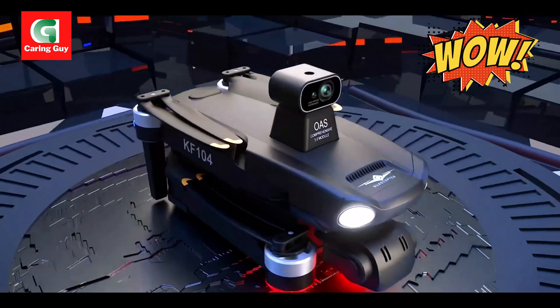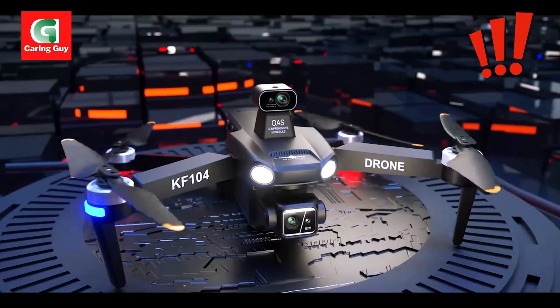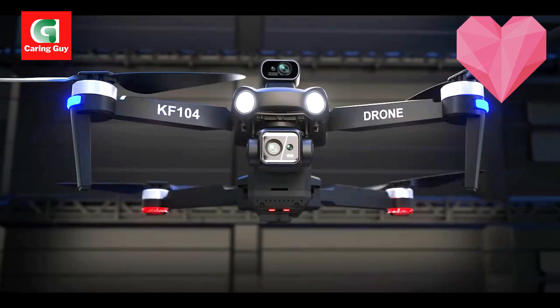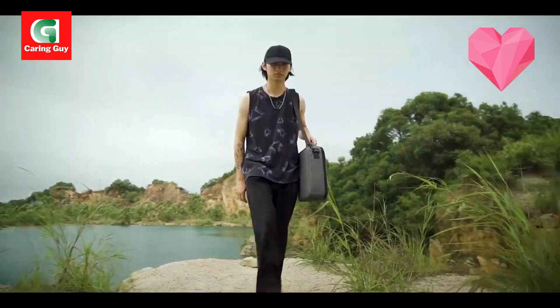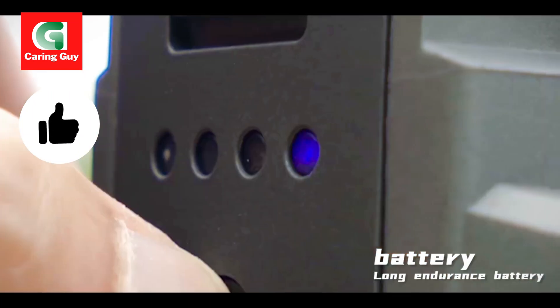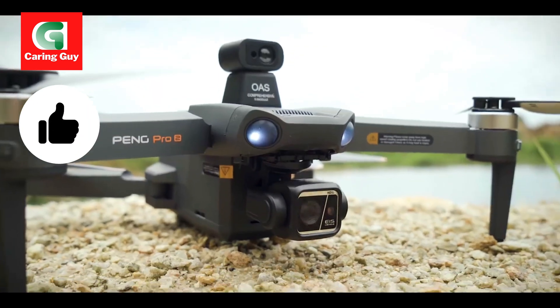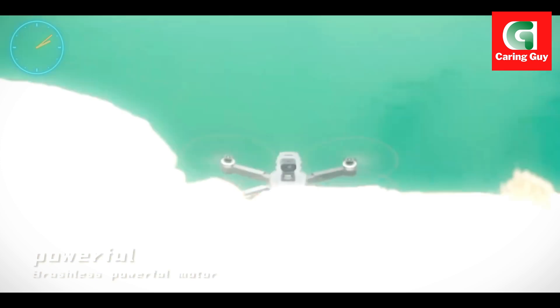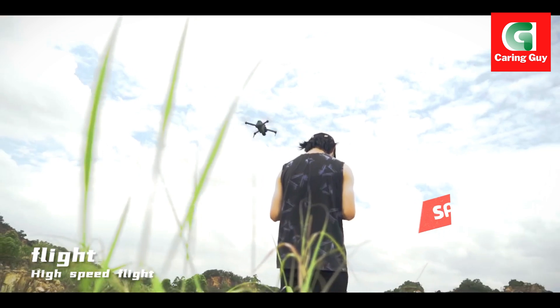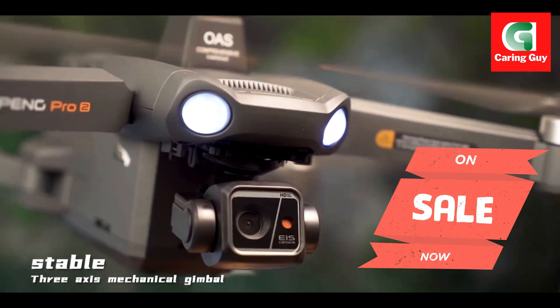Introducing the KF104 Max, a professional-grade drone equipped with advanced features to elevate your aerial photography and videography experience. Product name: KF104 Max. Product color: black. Remote control available in two versions — rechargeable with screen and without screen.